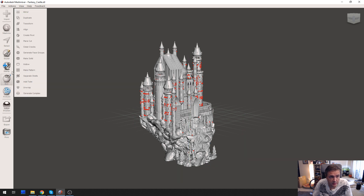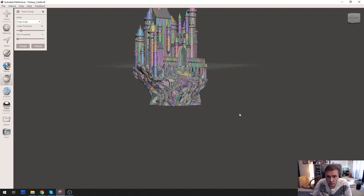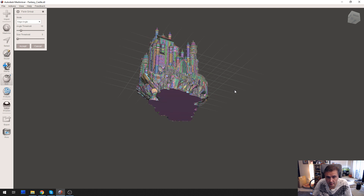Go to Edit and click Generate Face Groups. It'll take some time — this is a very detailed model. There we go. What we care about is that the entire bottom is the same color, which means it's the same face group. So we can now select the entire bottom at once.